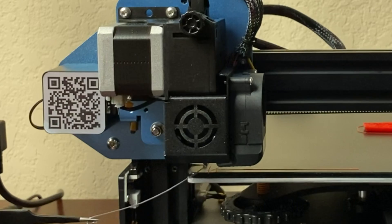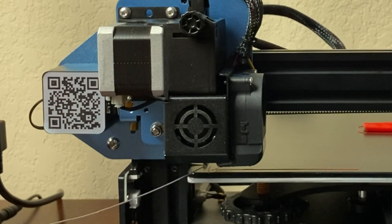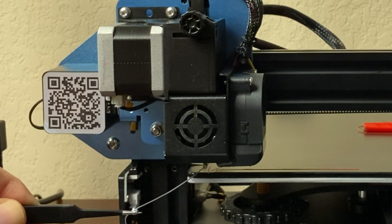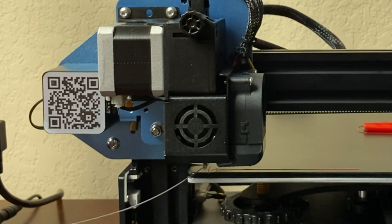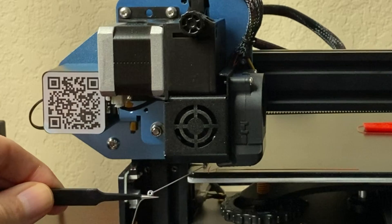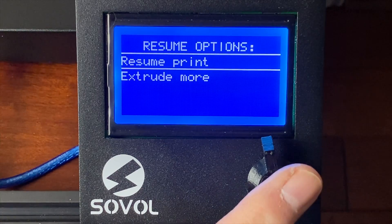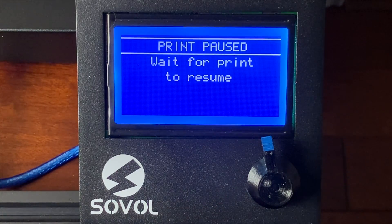Once the printer is done purging the filament, it will ask you if you're ready to resume printing. If it looks like you've got the new color coming out as it should, then tell it to resume. Otherwise, you can have it do another purge cycle. I went from red to silver on one cycle — red is usually a tough act to follow when it comes to purging filament colors out of a nozzle, it tends to linger in the hot end and give the next color a tinge. But this came out okay, so we'll select resume, and the nozzle goes back to pick up where it left off. And now the Benchy will be silver from this point on, so we'll just let it finish up.